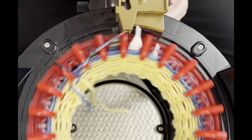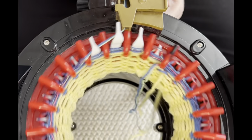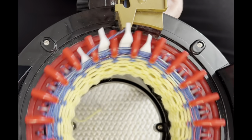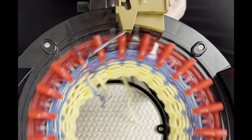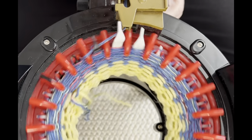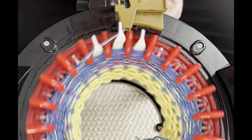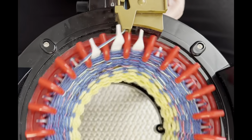I'm going to knit 22 rows for my cuff, because we're going to bring the first row up to meet the 22nd row and then we'll have the width for our cuff. Go ahead and keep knitting until you get to row 22, finish row 22, and then come back.